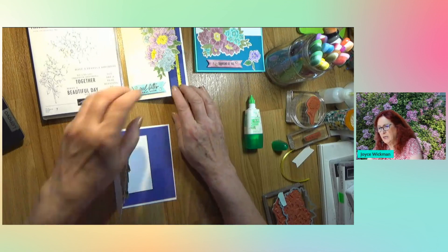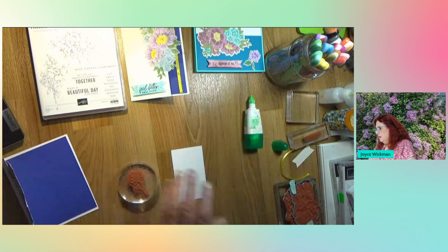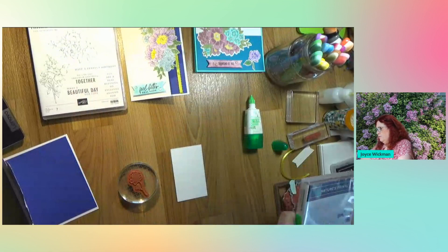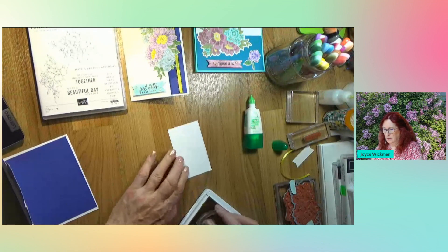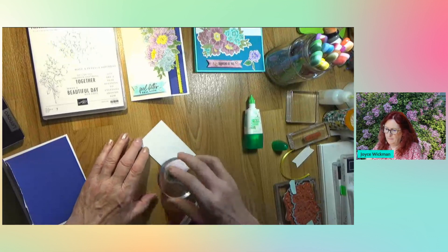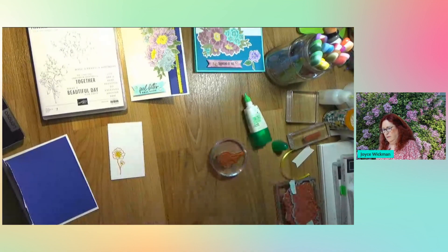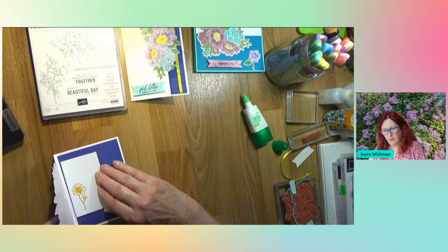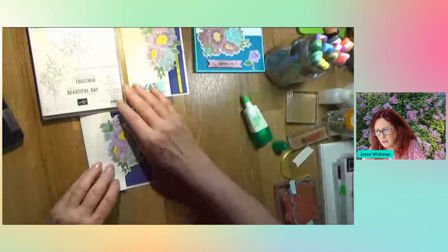Just look at it to see how far up you need to put it. Before I put that in there, I'm going to stamp it. I picked out a small flower from Nature's Prints that kind of matches the other flowers. And I'm going to stamp that in crushed curry to add some yellow. We're going to put it close to the inside - check your edges to make sure it's not sticking out.